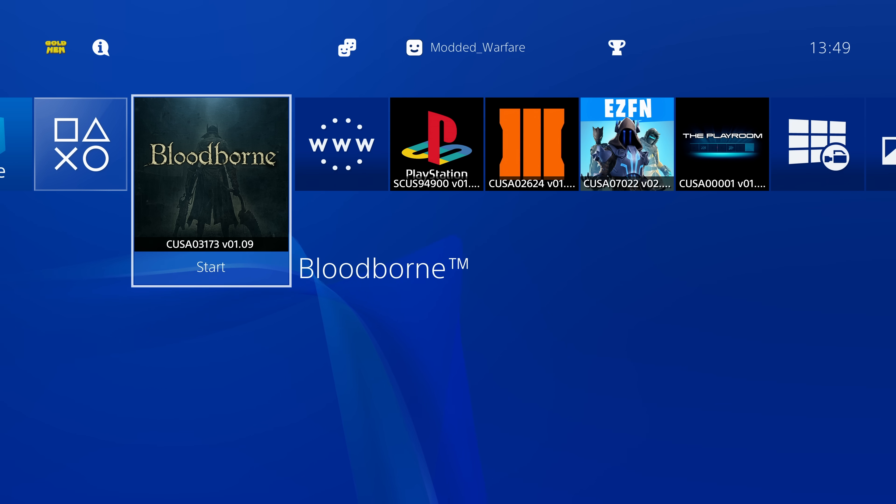That's it for this one — this is how you can use a Raspberry Pi to easily jailbreak your PS4. It takes a little bit to get things set up and you need a few components, but once configured it's really simple: just turn on your PS4 and wait for it to be jailbroken. Hope you guys enjoyed it or found the information useful — if you did, please leave a like and subscribe, and I'll see you in the next video.